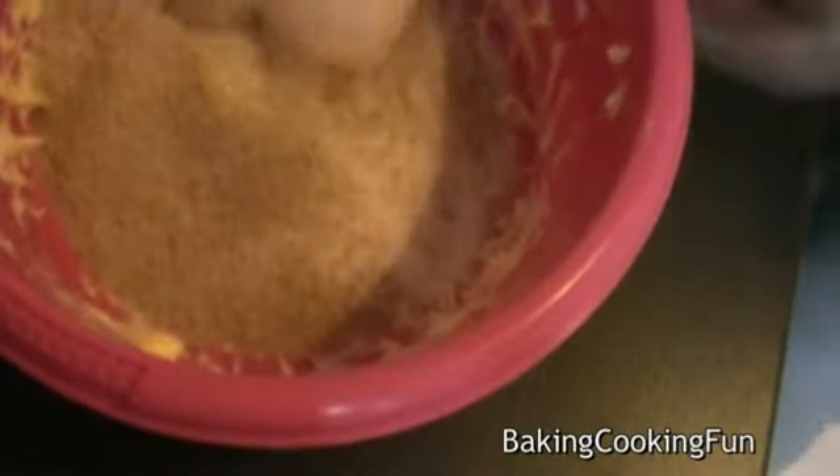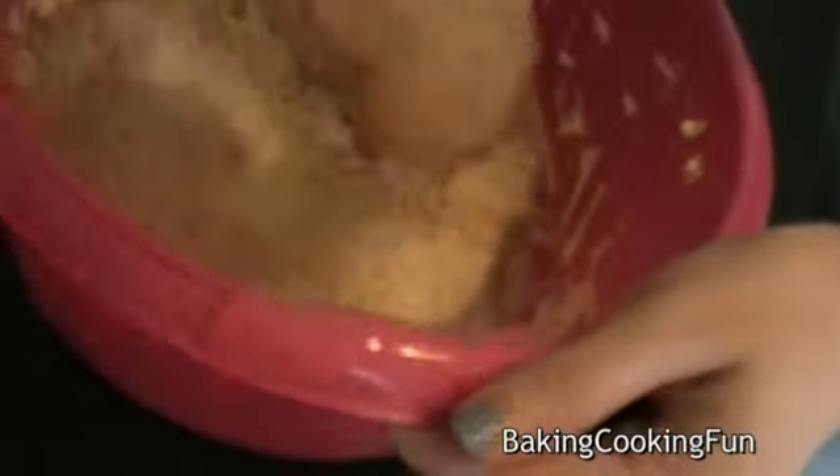I used white chocolate. Start off with the butter in a bowl and beat it up a little bit, then slowly add the sugar and mix those together until they're nice and creamy.